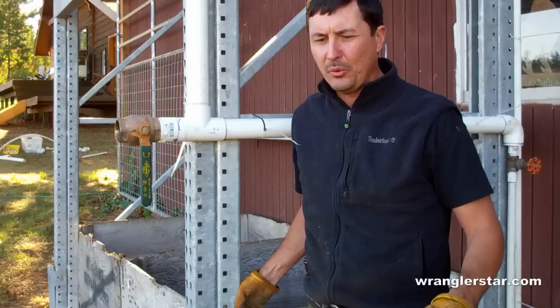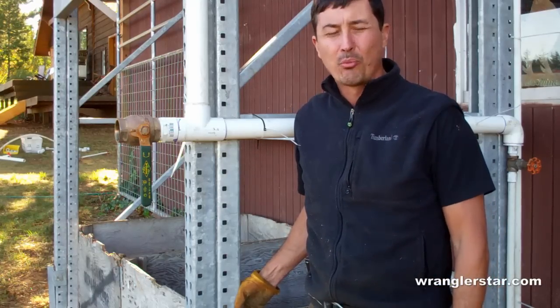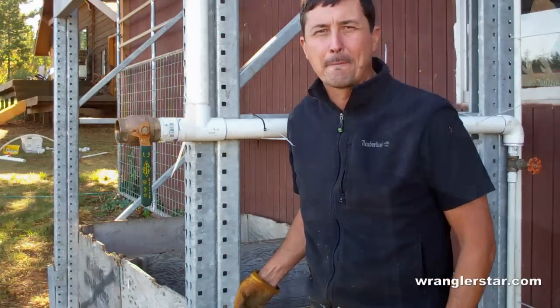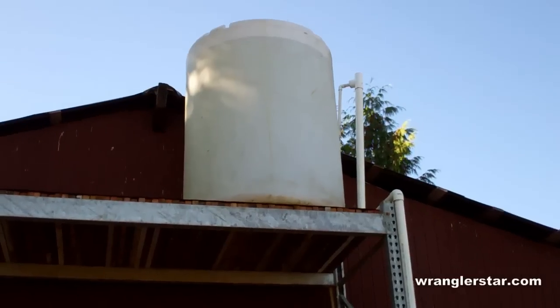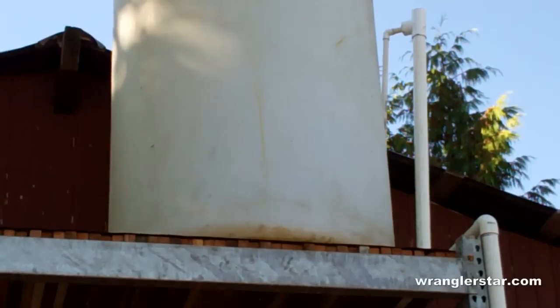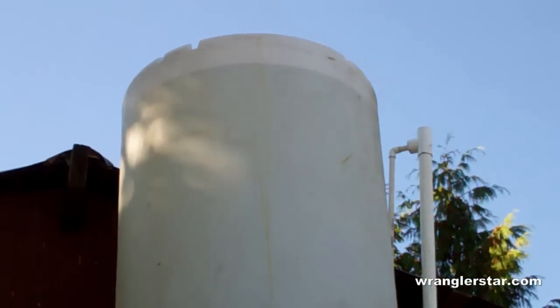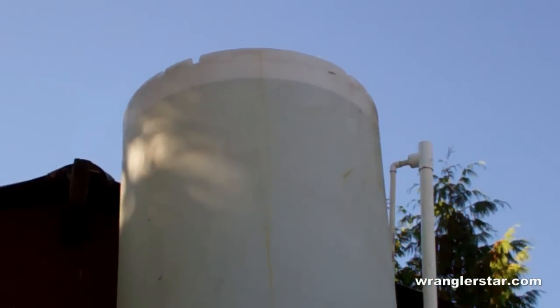Now that I've done ranting on that, let's go see what pressure we're getting and how much volume. The tank is nearly full — looks like we're about seven or eight inches from the top. We'll put the pressure gauge on to see what type of pressure we're getting at the outlet of the garden hose bib.